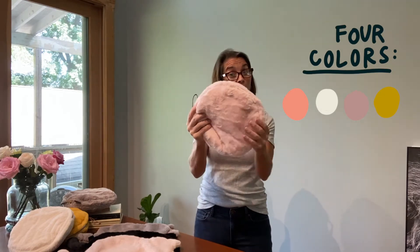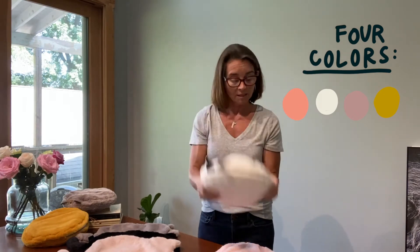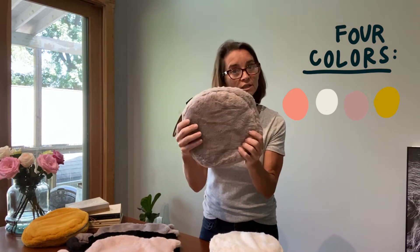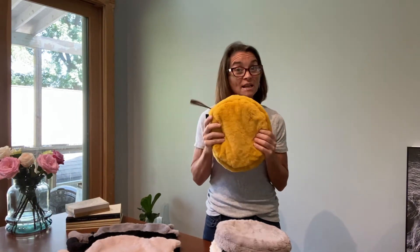Right here I'm showing you the blusher pink. Also available in white, and this sort of grayish color — this gray does have a little hint of purple to it. And then finally, gold. Always a color for someone.